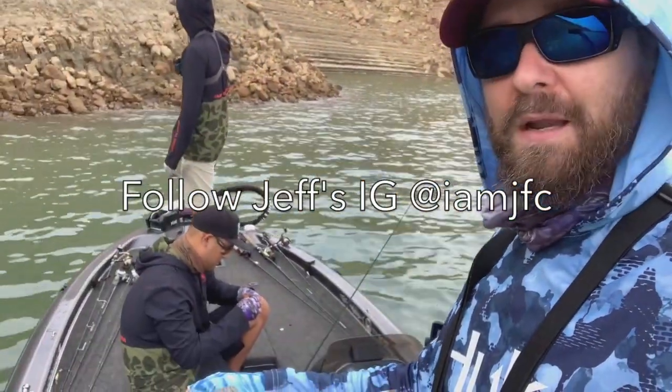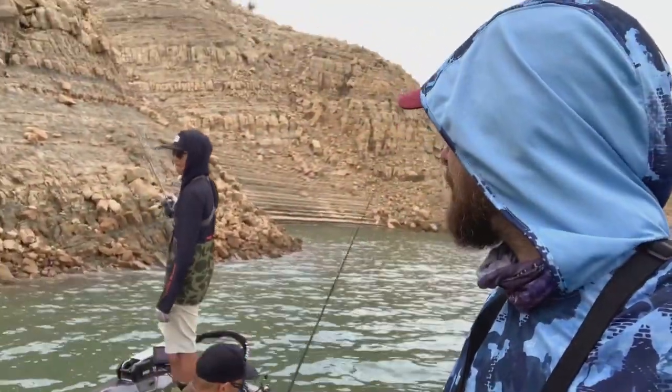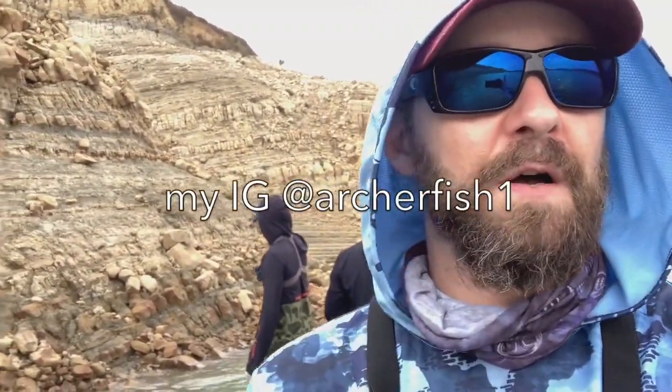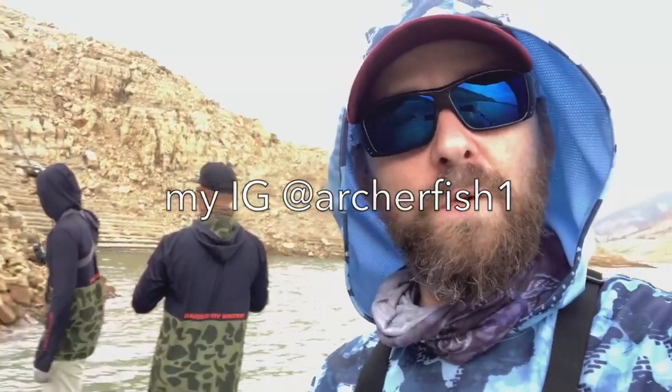Not a lot of striper activity except for the babies once again. Jeff, thanks again for inviting me along, I appreciate it. And Maddie of Capture Fish — check out his channel, good fishing with you finally. Check out his stuff, a lot of cool stuff. If you're new to the channel please subscribe. Shoutout to Angel and his buddy — good to meet you. Shoutout to Quinn. Peruvian Angler — check out his stuff, good to meet you. It's always cool to meet subscribers and fellow fishermen. All right, see you tomorrow!